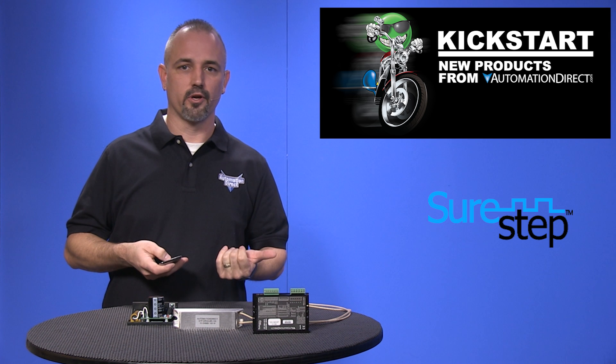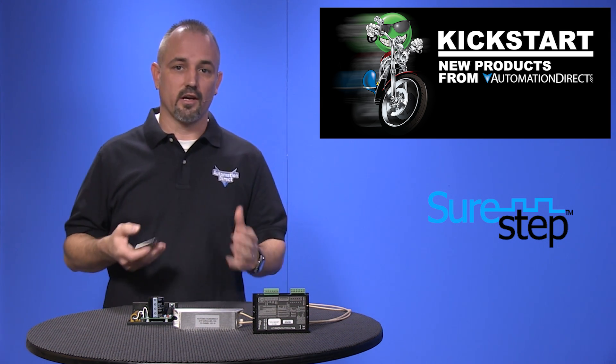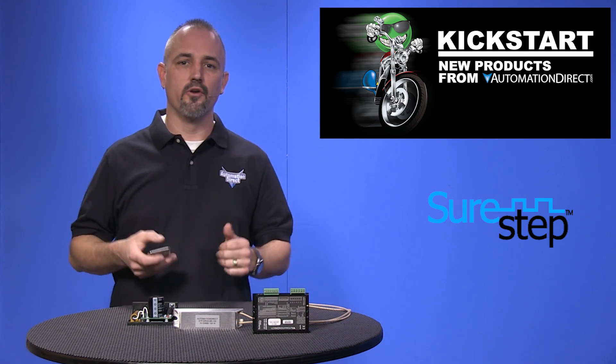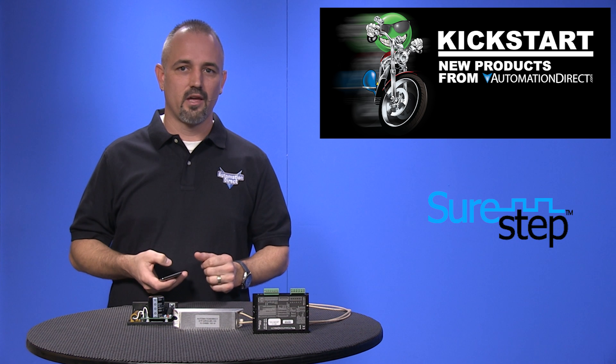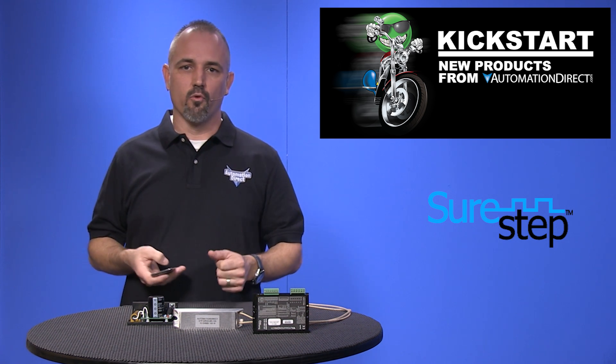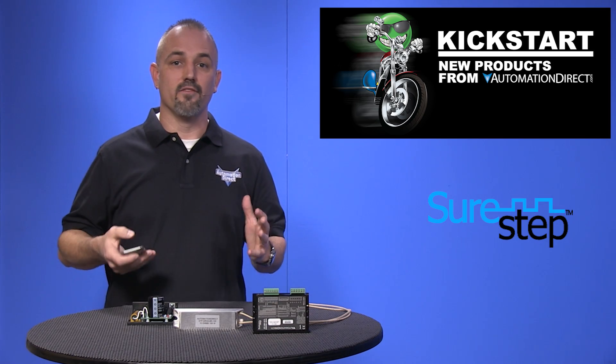It supports multiple pulse frequencies of 150 kHz or 2 MHz, selectable step resolutions from 200 up to 20,000, an automatic self test, and operates from a 24 to 65 volt DC power supply.